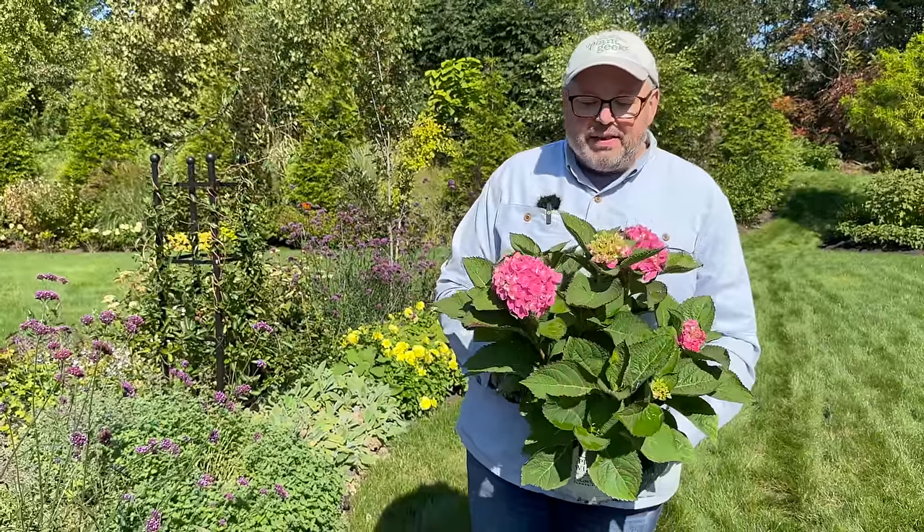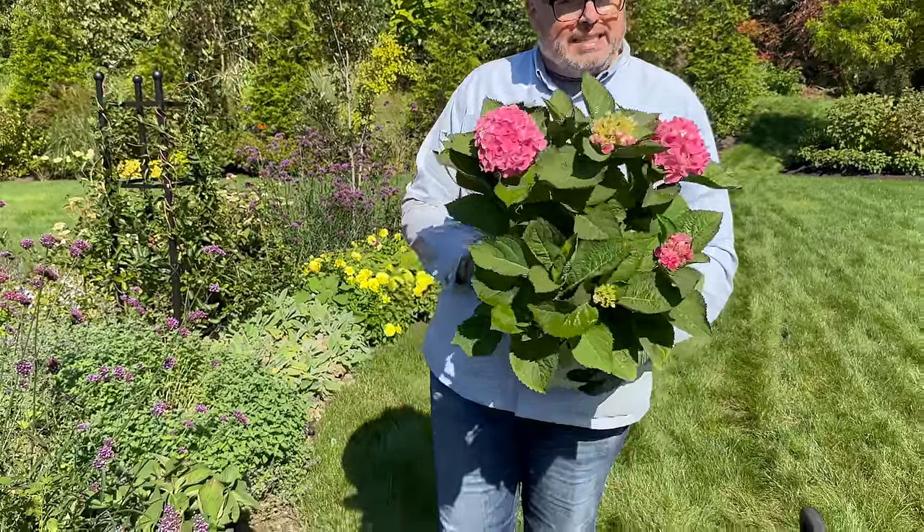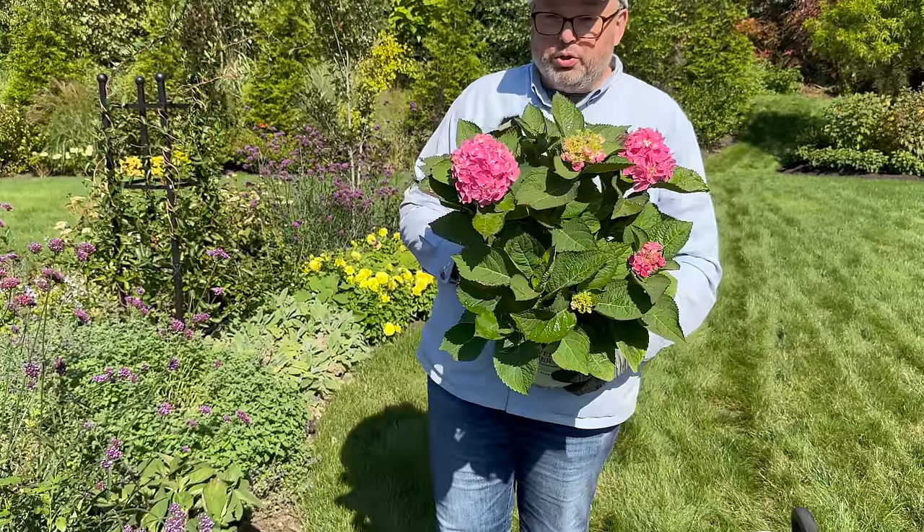They are always going to have that little bit of pistachio green in the center of the bloom. And they grow two to three feet tall and wide.